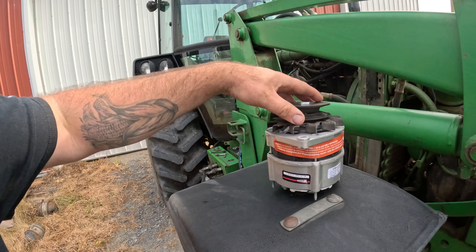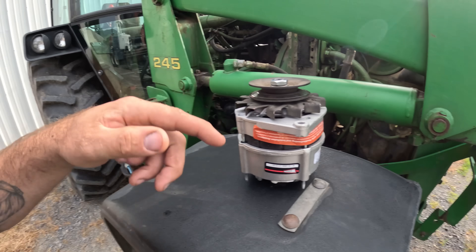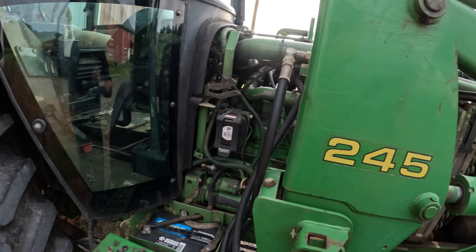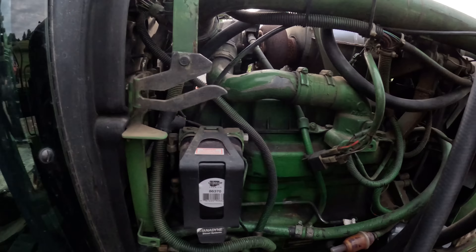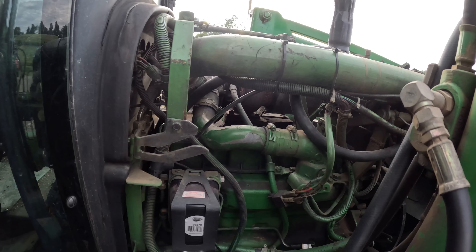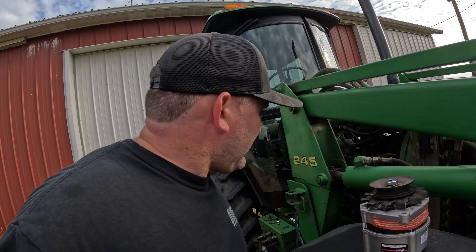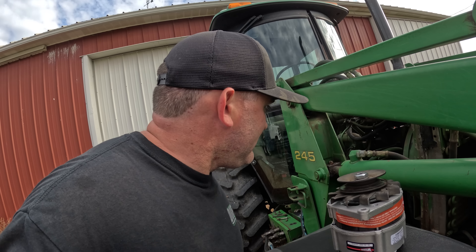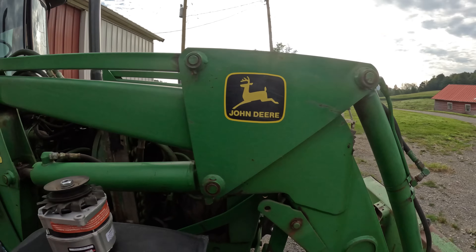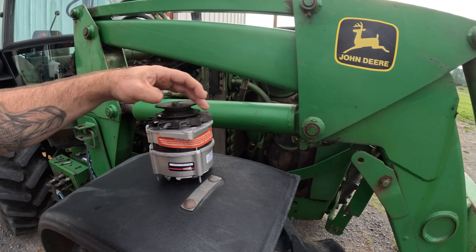2755 new alternator. We'll snug all that down and we'll be good to go — throw it on. Hopefully that solves our charging issue. We might have a valve cover gasket issue too, but if we can get the alternator going, we'll be in a good place as far as getting this tractor back charging.